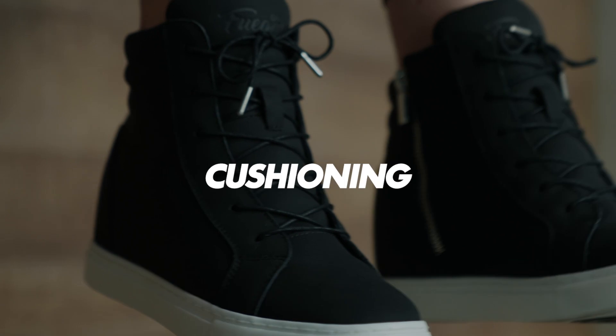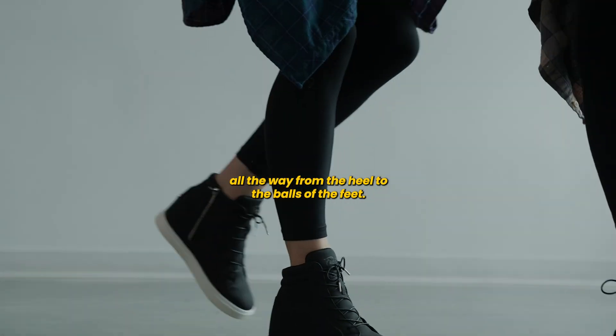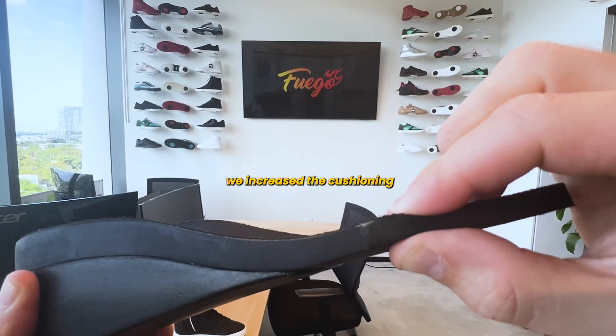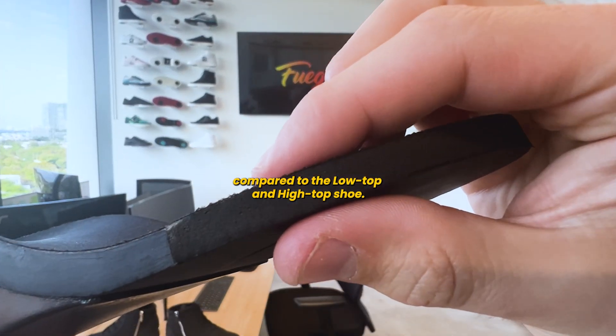These two components when put together give you the exact support, cushioning, and comfort in all areas of the foot, all the way from the heel to the balls of the feet. Because the foot is elevated and the balls of the feet are really supporting the weight, we increase the cushioning in the ball of the foot by 25 percent compared to the low top and high top shoe.